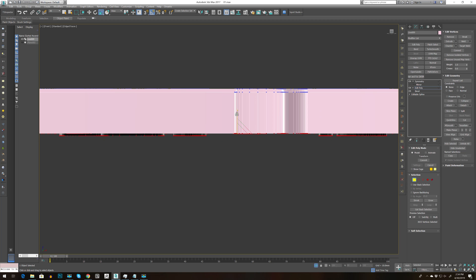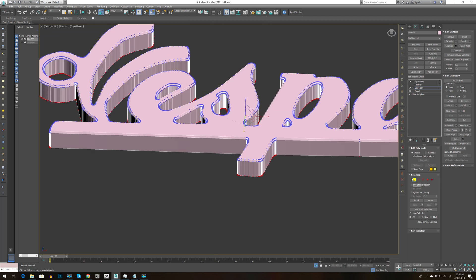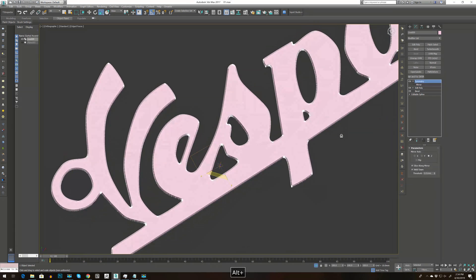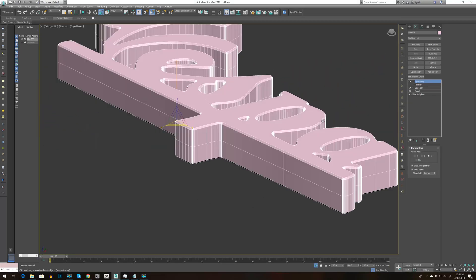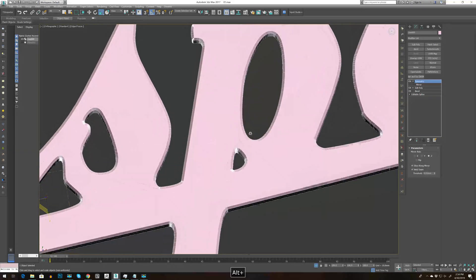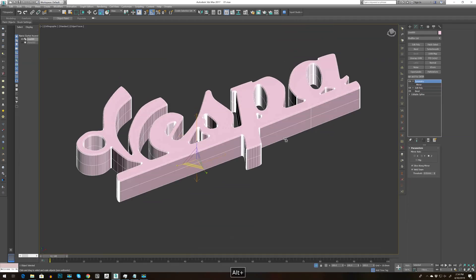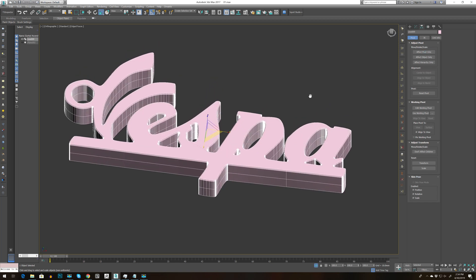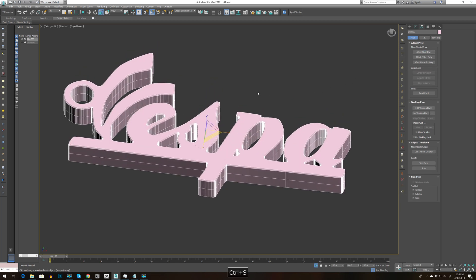Press CTRL Z, bring it down until everything is flat. Perfect. Now let's close this and go back to Symmetry — that looks much better. Go and select Effect Pivot Center. Don't forget CTRL S to save.